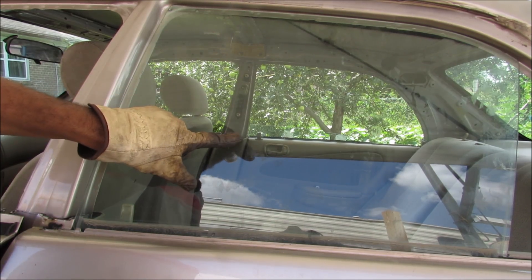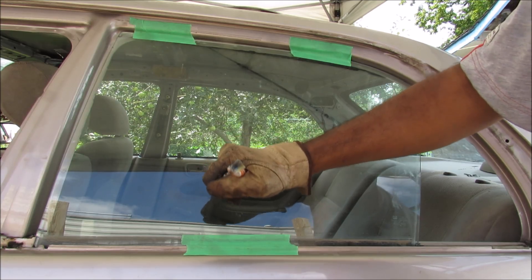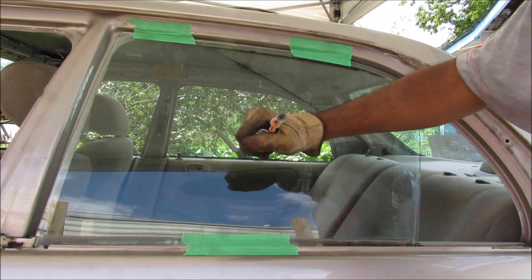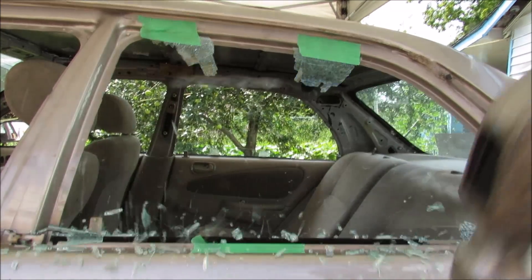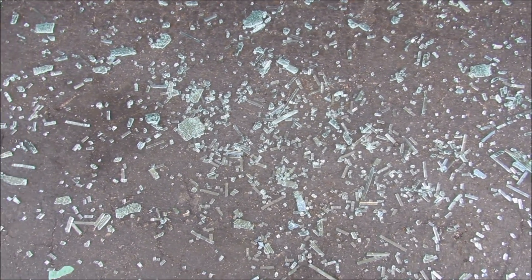Because the side of the vehicle isn't subjected to very hard impacts as much as the windshield is, it's actually more effective to use tempered glass here as opposed to the more expensive laminated glass. To demonstrate how this glass functions as a safety glass, I'm going to break it and show you how it works. That made quite a lot of mess. If you look closely, you'll see that the glass is breaking into small tiny little pieces.